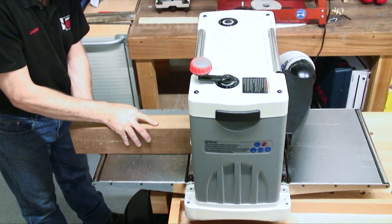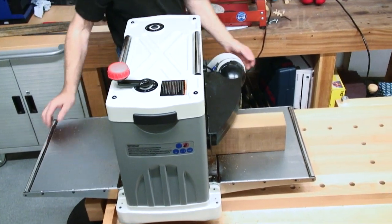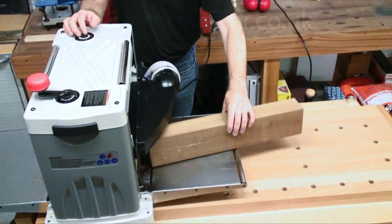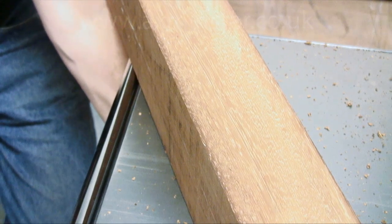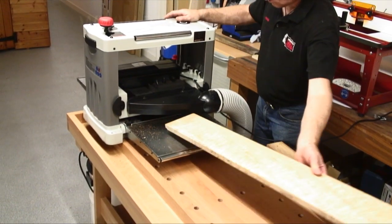A real feature of this machine is the cutter block speed, which is 9000rpm. This means, with a feed speed at 8 metres per minute, the result is a silky smooth finish — even in difficult, highly figured curly grain timbers.